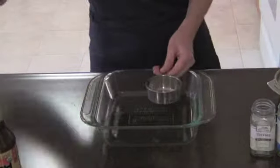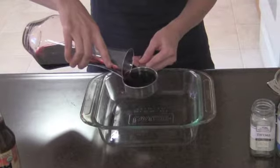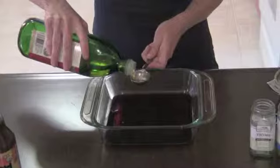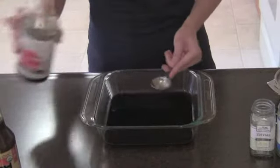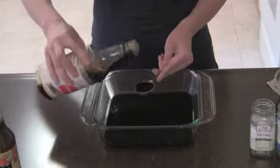Welcome back. So now we'll make the marinade. First, you'll need a half cup of dry red wine — I really like a Tempranillo or Chianti. Then a tablespoon of extra virgin olive oil, two tablespoons of balsamic vinegar, two tablespoons of tamari, and two tablespoons of Worcestershire sauce.